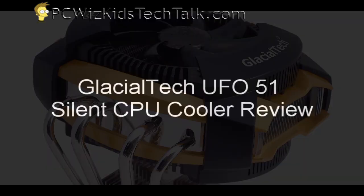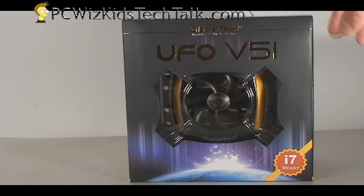Welcome to PCWoodsKids Tech Talk. Today I want to show you the Glacialtech UFO-51. It's basically a silent CPU cooler, but it looks like a UFO coming out of space here landing on planet Earth.